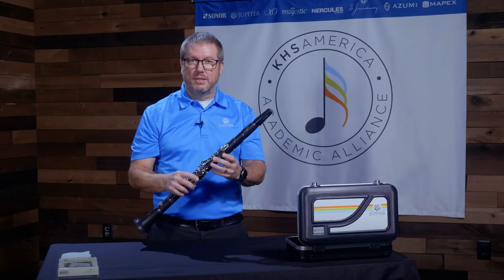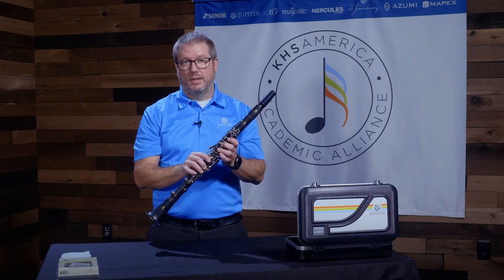Hello, my name is Mike Summers, and I am the Wind Instrument Brand Manager at KHS America. These brands include Jupiter Band Instruments, Azumi Flutes, Altus Professional Flutes, and Exo Professional Brass Instruments. Today, I'm going to show you the techniques that you need to know for cleaning your clarinet.